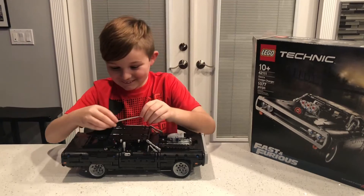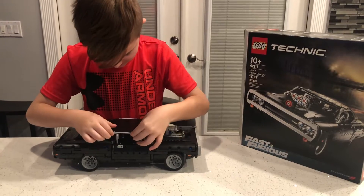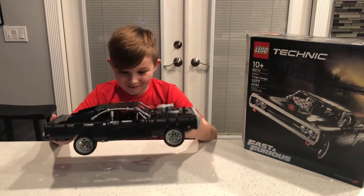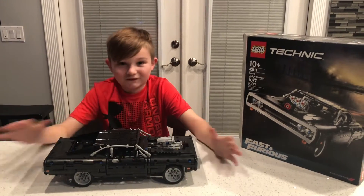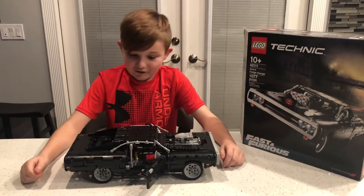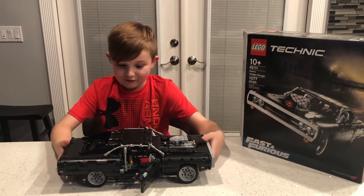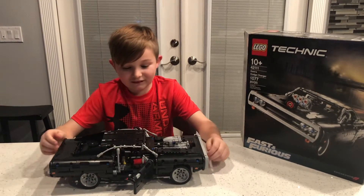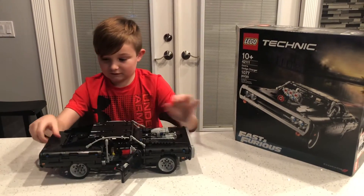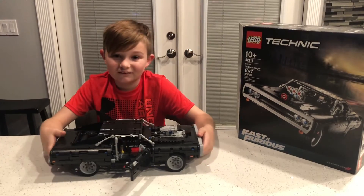This is the last part. That was so fun building this big, awesome Technic — my first ever Technic. I like it because there's so many moving parts. It was a bit complicated, and they said it was for 10 year olds. I got a bit of help from my dad. I think it was really, really fun to build. It's really awesome when you can steer it and the pistons and the motor move, and the doors and the hood and the trunk open, which is also really cool. And also the chain.